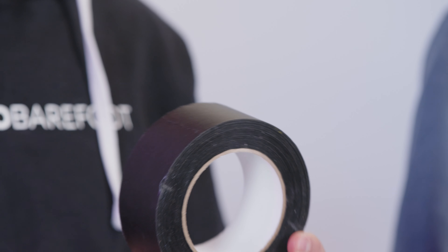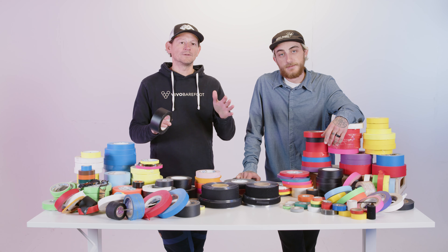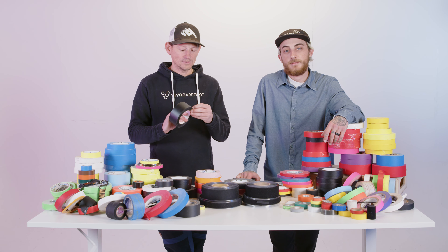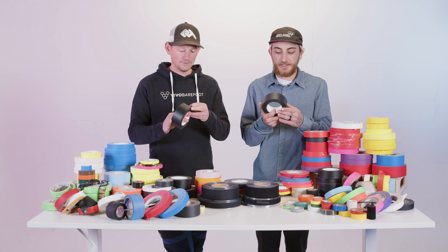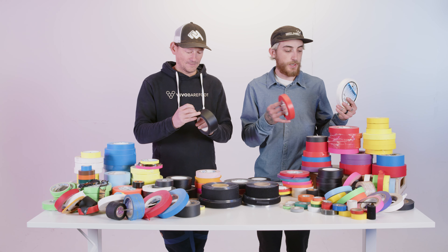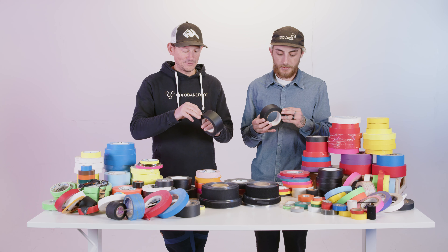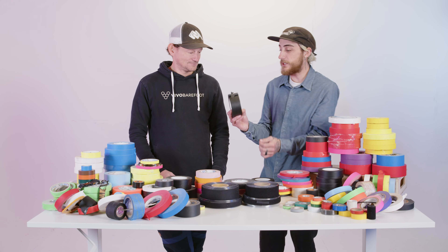Most of the time when people on set ask for gaff tape, they really want photo black paper tape, two-inch. 'Photo black' is a specific brand. There are different qualities of paper tape — there's really cheap paper tape you can get online, and then there's quality stuff. I'd recommend Pro Gaff — they also make paper tape — or Pro Console. The difference is about three or four dollars per roll, but as an AC the cheap stuff is horrible.